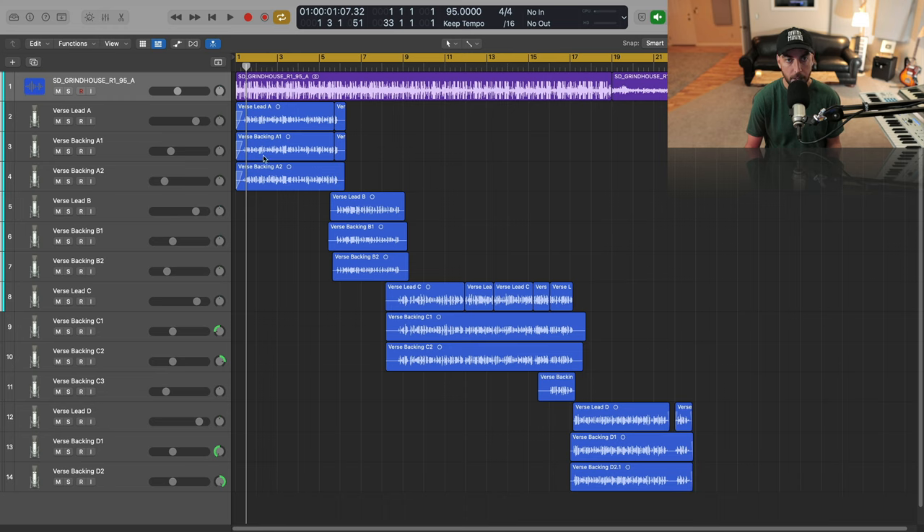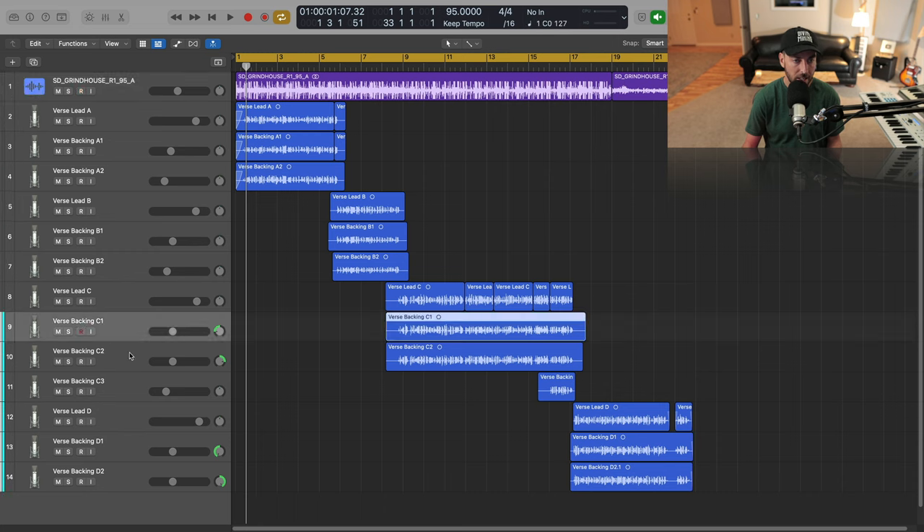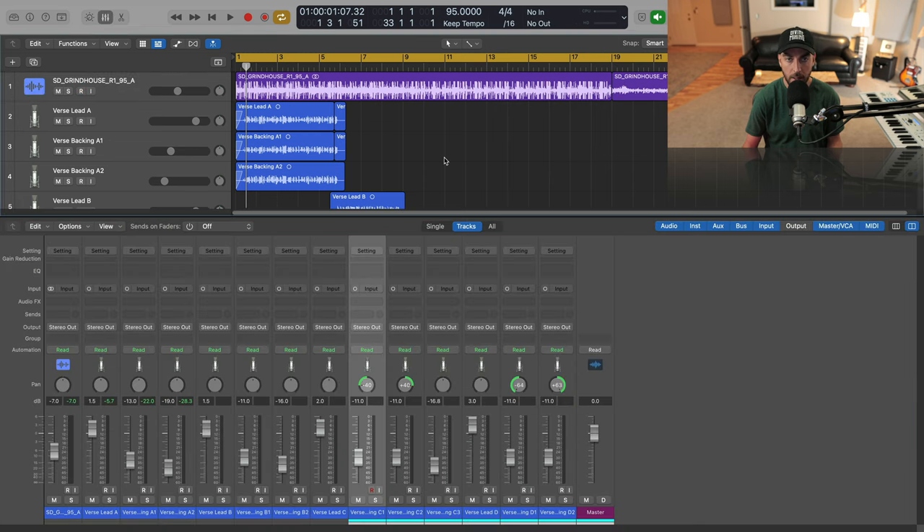So we've got our session open here. This is just a quick little verse that I laid down. I've got some different layers — for those who follow the channel, you've seen that I do backing layers and I'll stack those very softly underneath just to give a little more thickness and presence to the vocal that's going to cut through the mix. Sometimes I'll wide-pan things, but let's take a listen to it dry and then we'll start building out our holy grail rap vocal chain.